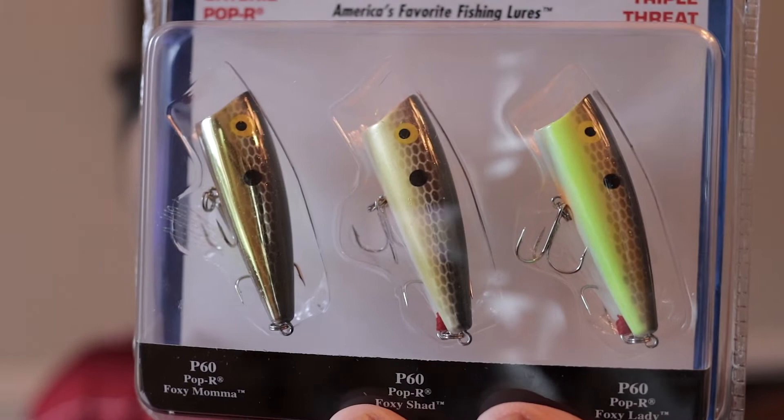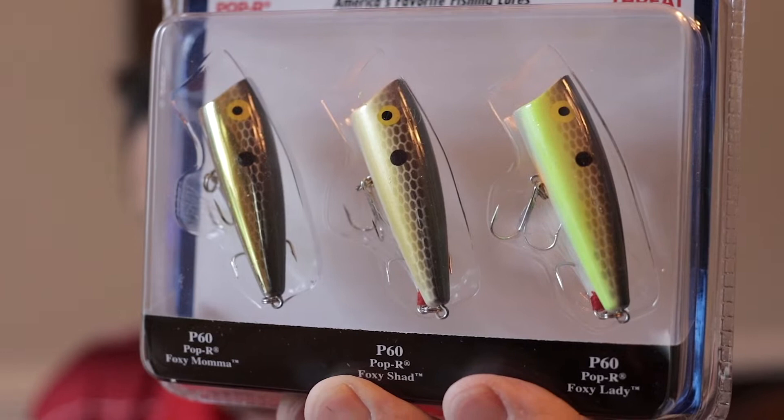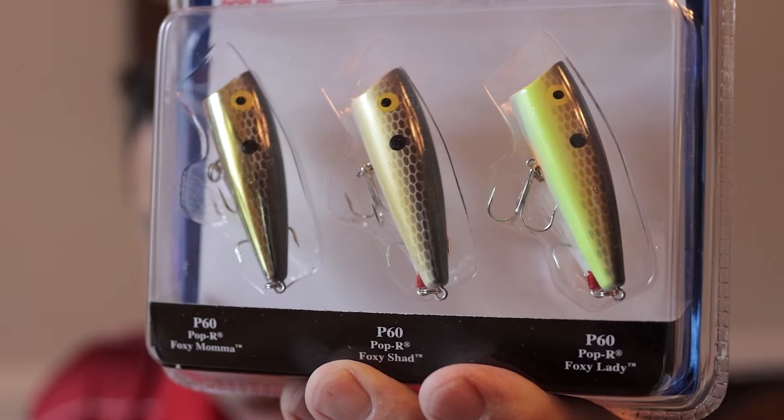This comes in basically three colors. My favorite one is in the middle — that's called the Foxy Shad I believe. The two on the ends, one has more chartreuse and one has more shine, but they're basically the same body and pattern. One thing I'd probably do straight away after buying them is change the hooks — you don't have to go crazy, just make sure you match the size. The Pop R 60 is the two-and-a-half-inch with a slightly fatter body, about the size of your thumb.